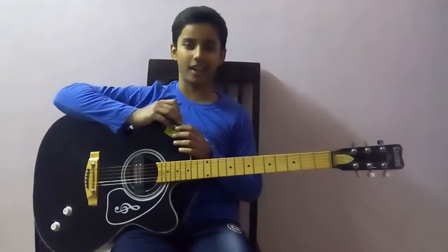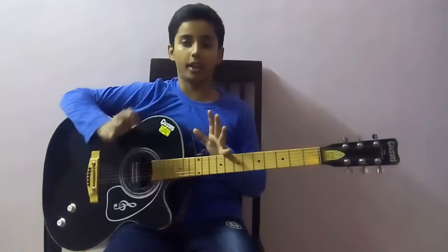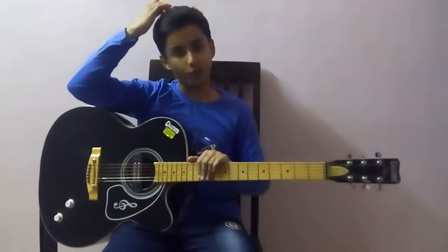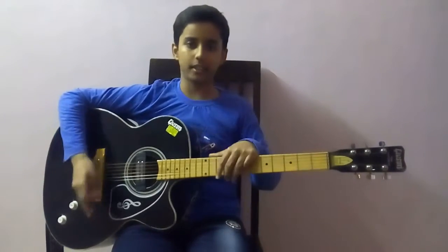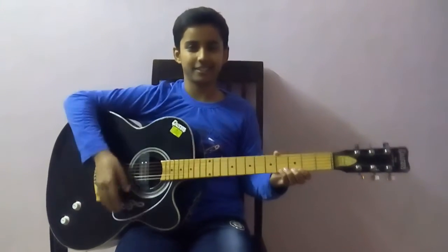Okay guys, that was all for today's video. Please don't forget to subscribe to my channel and leave a like on this video. Share this video with your friends. And please guys, express your views down below in the comment section — how you liked the video, how I can improve, and what you want next. Any song, any tutorial, anything — please tell me down below. Till then, see ya, bye.